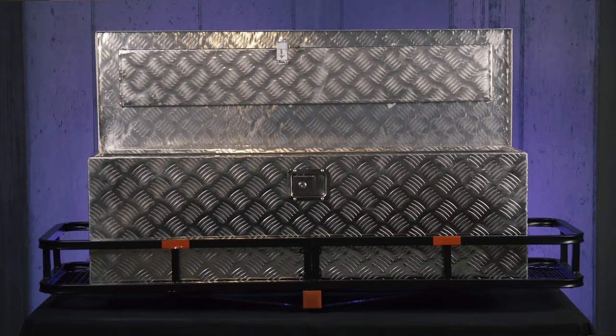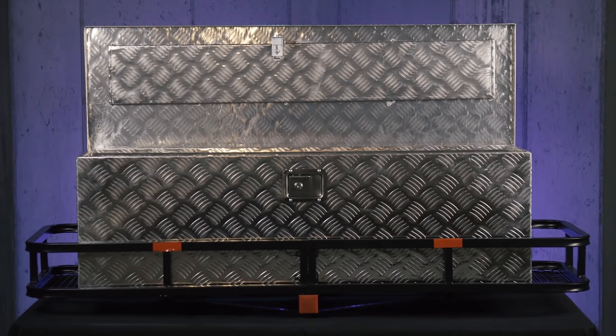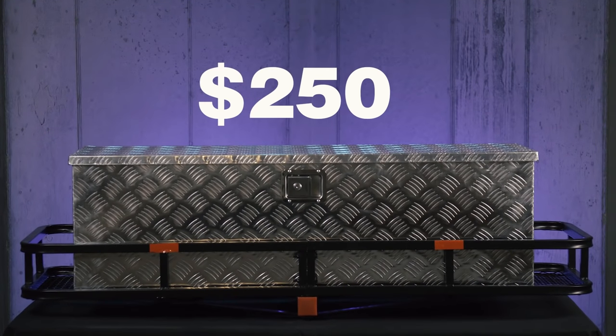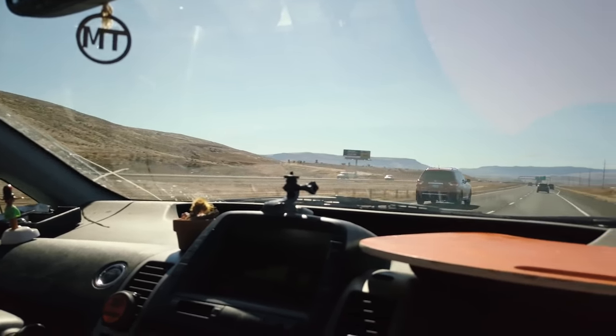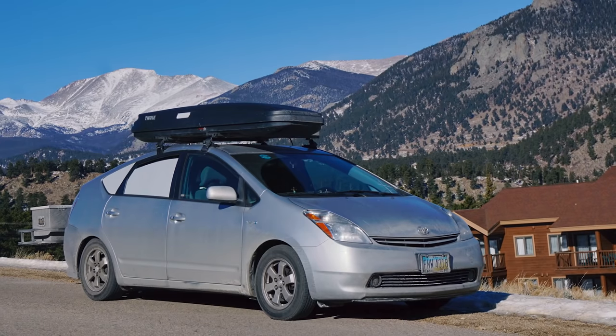Today we're going to be putting together a full metal locking hitch-mounted cargo box for around $250. This project is extremely easy and more importantly extensively tested. I've logged over 50,000 miles going back and forth across America with it attached to my Prius, and I'll share my recommendations for getting the best experience at the end of this video.